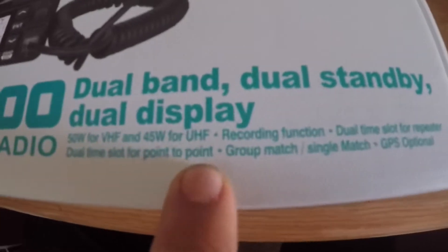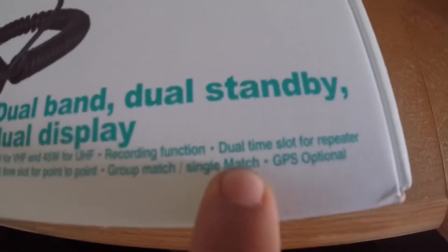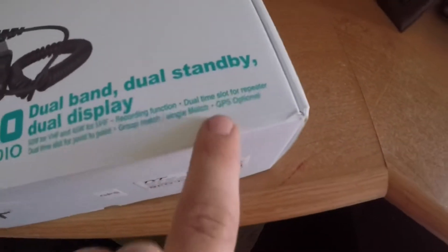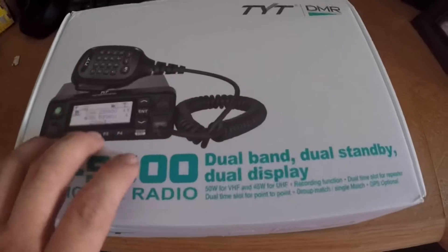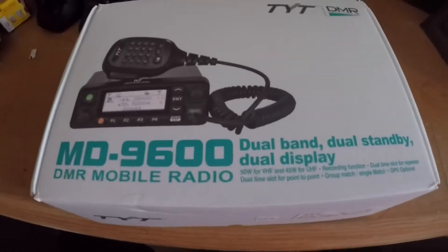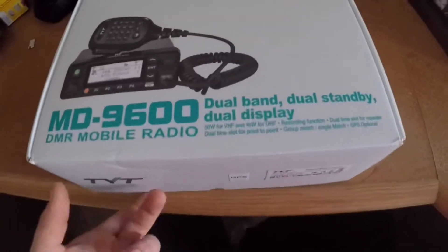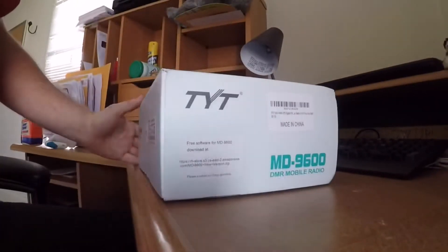It's got a recording function, dual time slot for repeater, point-to-point capability, group call, single call, and the optional GPS, which is cool. Just so you radio guys know — this is version three, the newest version. I know the first few versions had issues with audio feedback and popping noises. This is the fully upgraded version three, so it shouldn't have any issues, but we'll find out in another video.